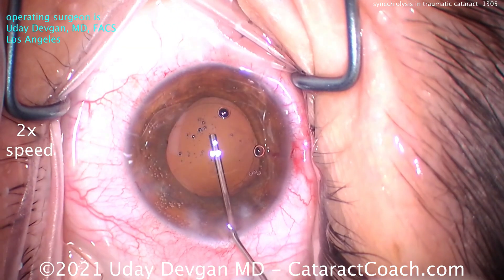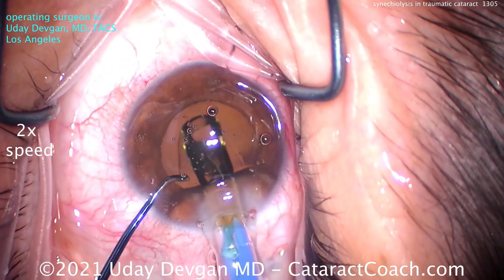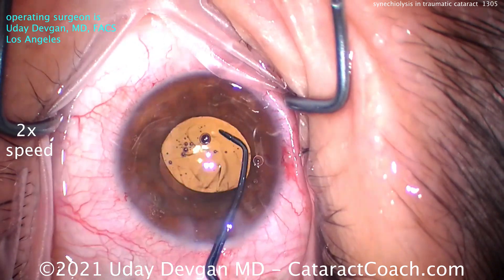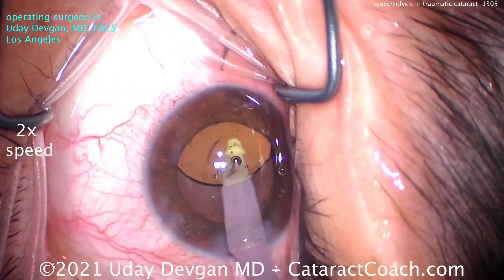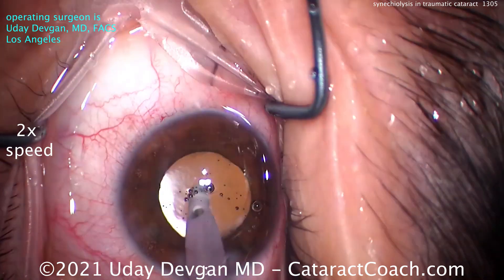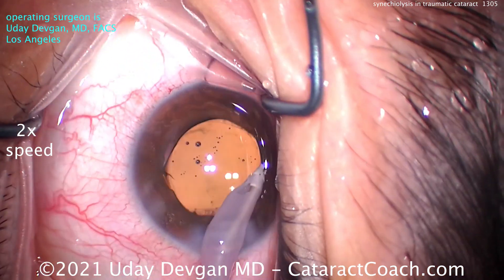Now filling the capsular bag with cohesive viscoelastic — that looks like a nice fill — and here comes the lens. The key for the whole case when breaking synechiae is two paracentesis incisions. Having those two incisions on opposite sides of the cornea gives much better 360-degree access to get around the synechiae. With just one paracentesis it's a lot harder. The paras are angled to give good bimanual access — not exactly 180 degrees apart but close.